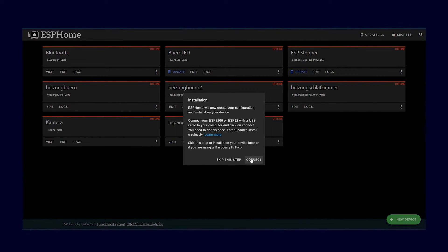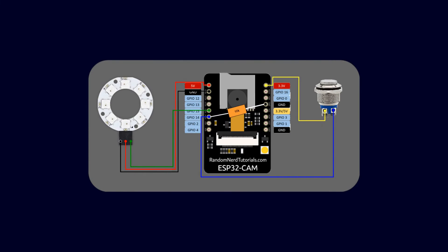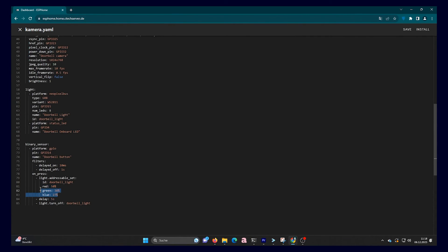Once you have programmed it, you can start assembling the parts. I will show you a picture of how everything is soldered together. When you have finished that and installed it in the housing, you can also perform a small functionality test. Simply press the button on the front and, if everything is correct, the LED ring light should briefly illuminate. This will allow you to verify that the button press worked and that the ring light is properly connected. You can also adjust the colors or brightness for the LED ring light in the code, and then there isn't much left to do except integrate everything into Home Assistant.